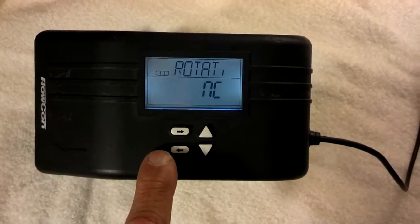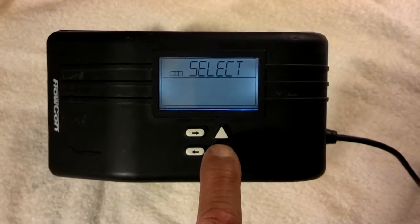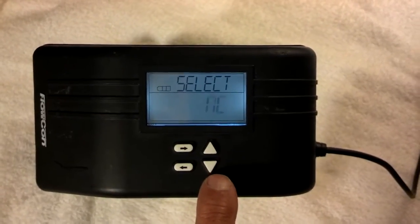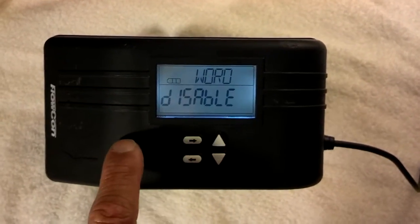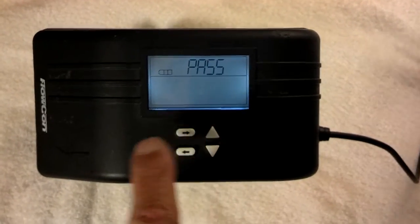This is where you would choose whether you want the valve to be normally open or normally closed. There's normally open and there's normally closed — I'm going to keep it normally closed. Next screen. This is if you want to activate a password. If you want this actuator to have its own password, this is where you can do so. I'm going to keep it disabled.